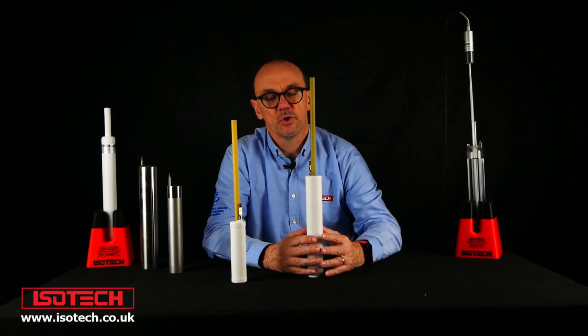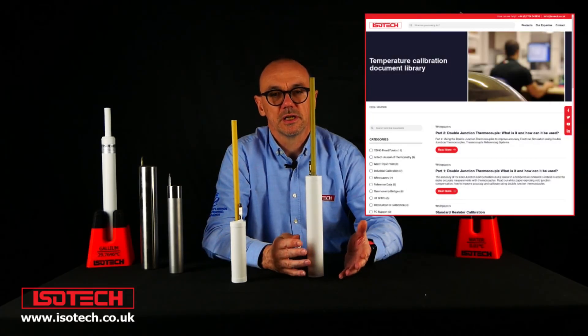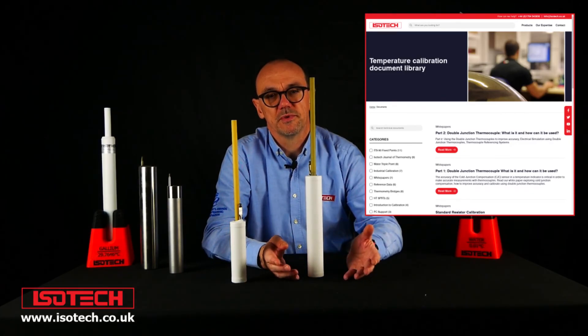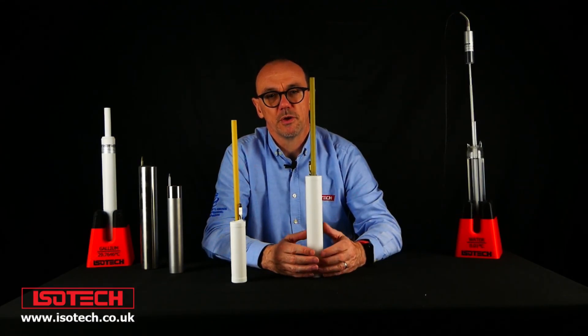Thank you very much for watching this brief introduction to the mercury fixed-point cell. If you'd like further information about the ITS-90 or mercury fixed-point cells, be sure to visit the Isotech website, and subscribe to be kept up to date with new videos from Isotech.